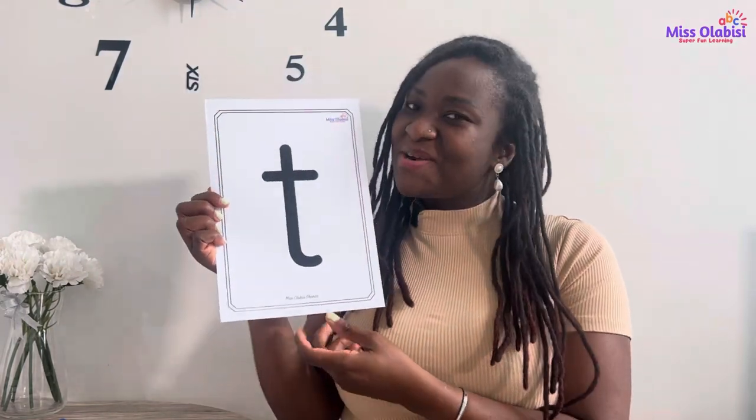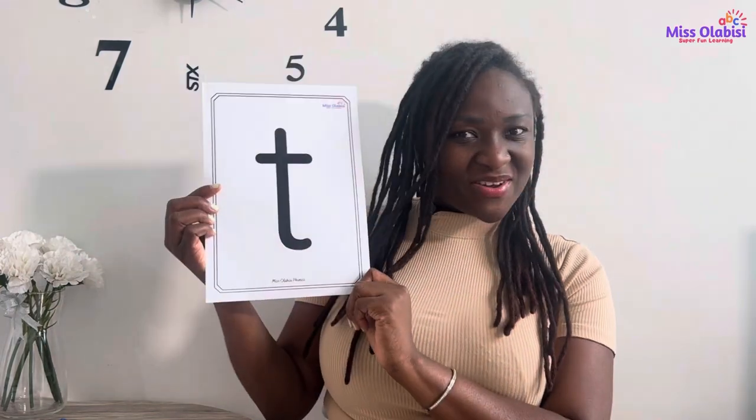This is the sound T. Now let's play a quick card game. When you see this part of the card, I want you to say 'tasty tomato,' and when you see this part of the card, I want you to say the sound.